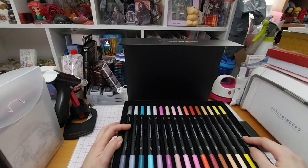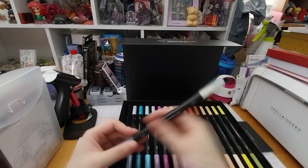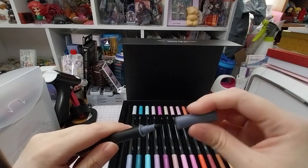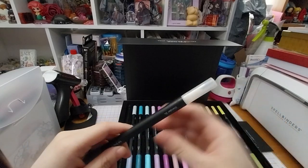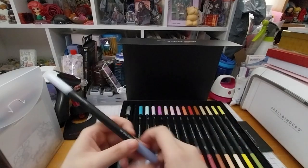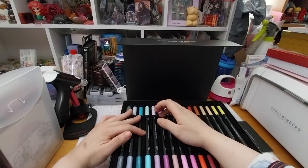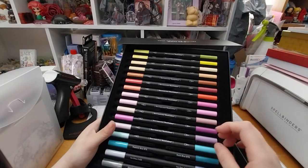Here we have an array of colors — these are the alcohol markers. So for instance we have Blender and Ice Gray 8. So that's what it looks like. And we have Ice Gray 2, Ice Gray 5, Ice Gray 8. Peacock Blue and Dark Blue.